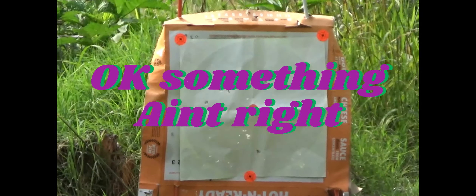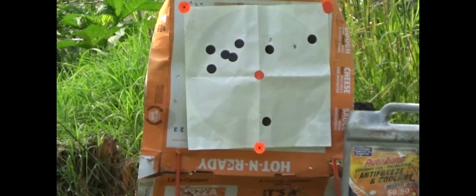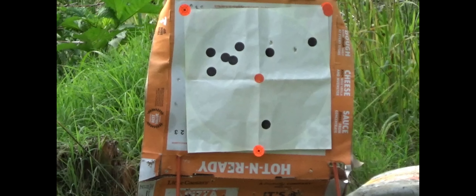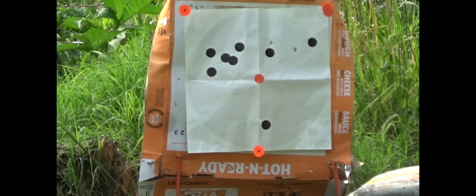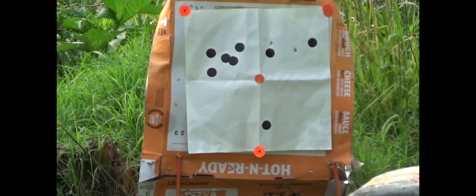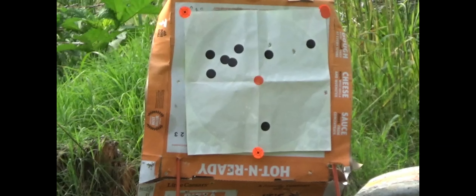Let's take a look and see where those landed. Well, that was something really stupid. I thought, why am I not getting consistent shots? I was about to cast the rifle off — my red dot was loose. That's some of the stuff that happens when you're trying to do video. Let's try this one more time.